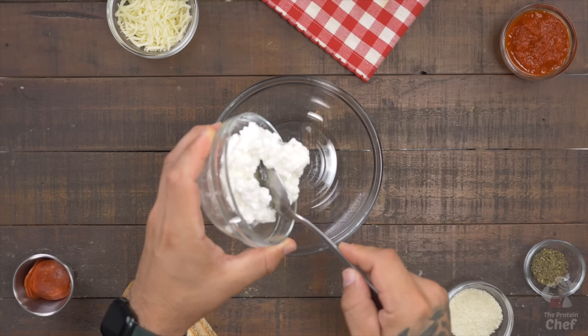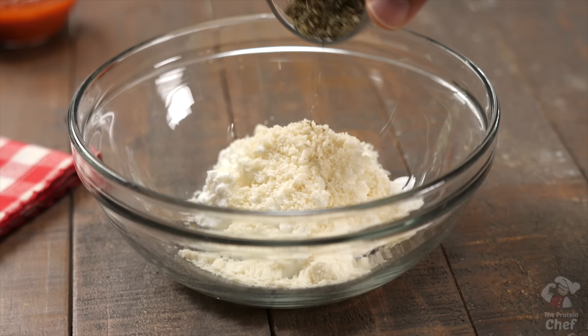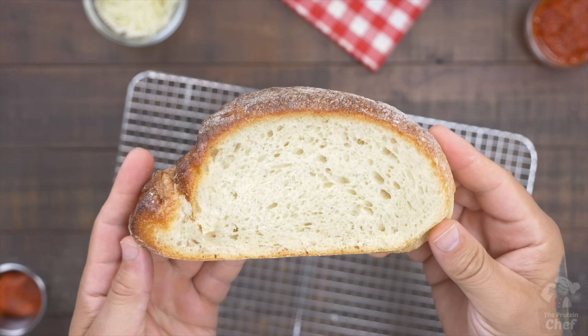Start this one with a mixing bowl. Add into it half a cup of cottage cheese, 3 tablespoons of Parmesan cheese, and 1 teaspoon of Italian seasoning. Give those ingredients a quick mix until everything is incorporated.